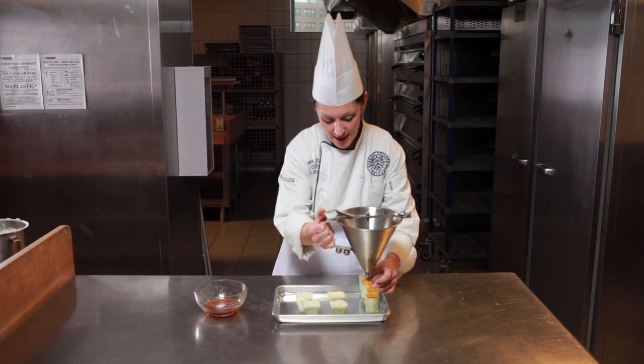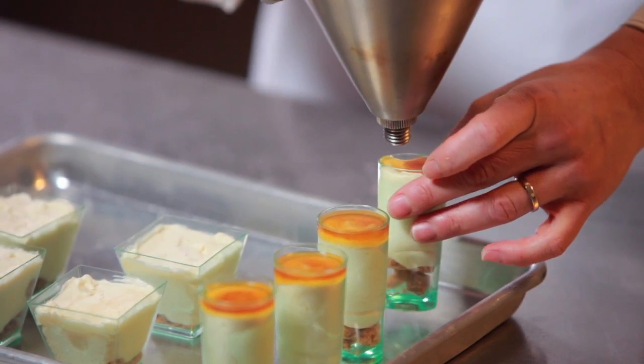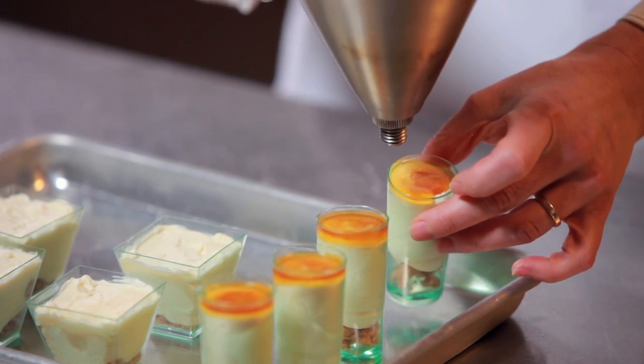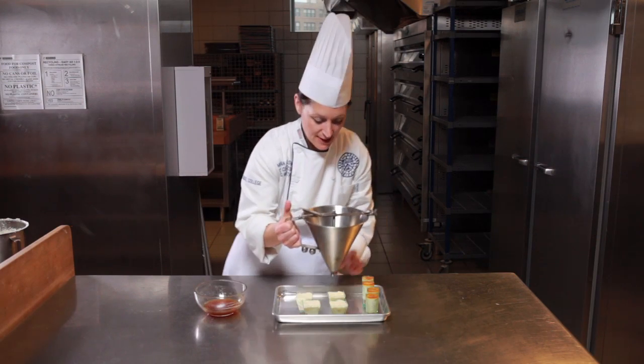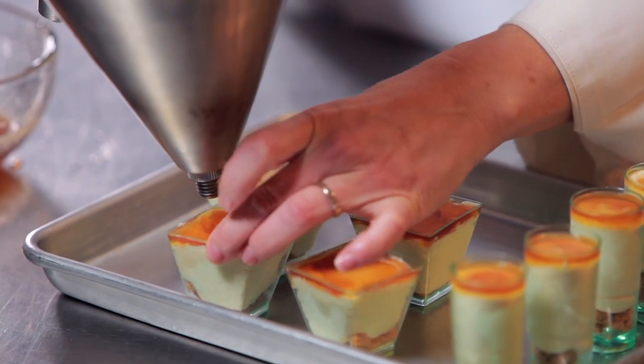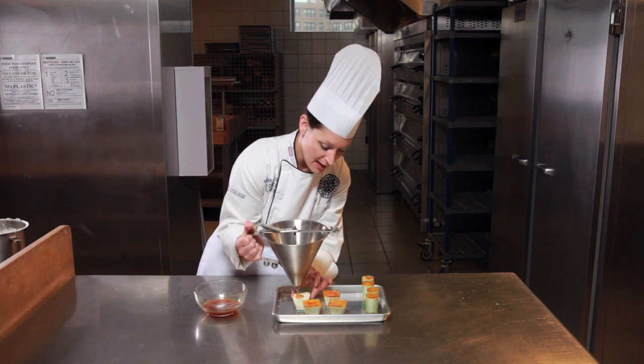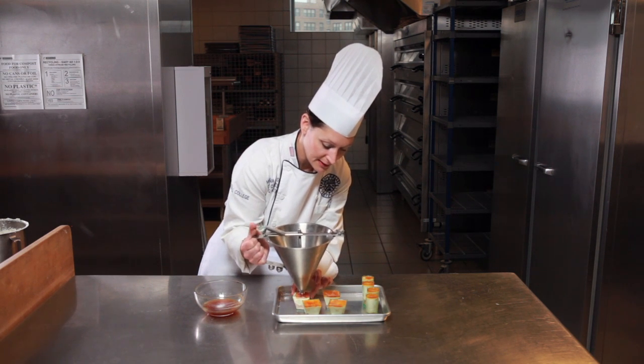The function of the gelée, again, is to protect the mousse from oxidizing or forming a skin and to reflect the flavors on the interior. As soon as I have applied my gelée layer, I'm going to refrigerate this for another four hours to allow it to set completely.